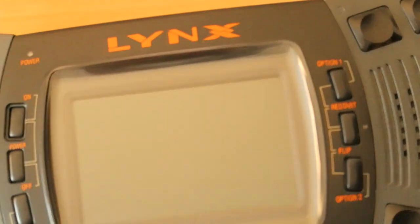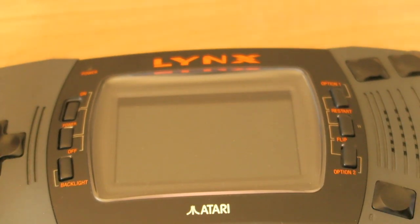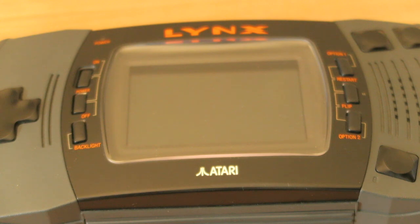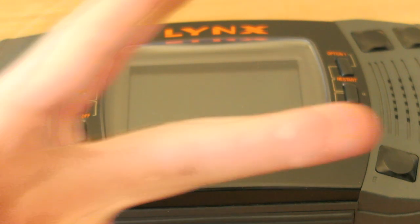Anyway, that's pretty much it for this video. I really hope you guys have enjoyed. Thanks again so much to John for lending this to me — I really, really appreciate that. Next video we're going to be having a look at the Neo Geo Pocket Color, so I hope you guys look forward to that. Thanks very much for watching and I'll catch you in the next one. Peace.